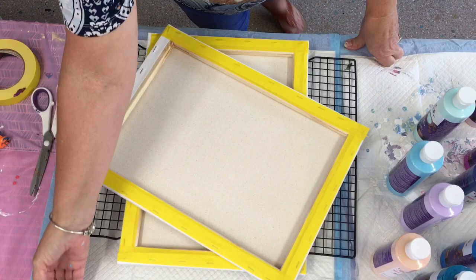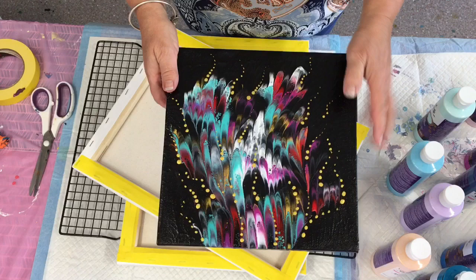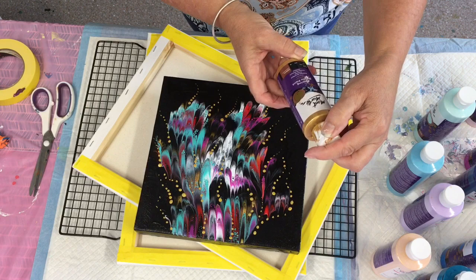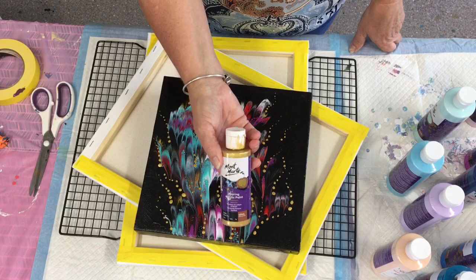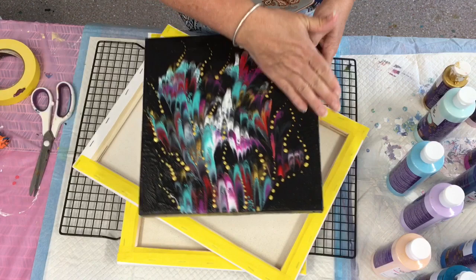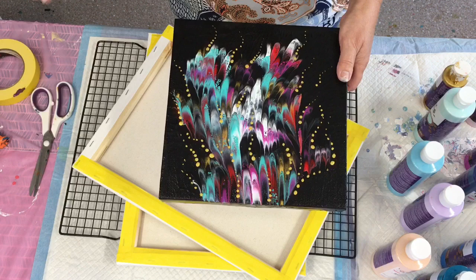This is one I just completed — a pretty simple little dip on a negative space. After it was dry, I embellished it with the Montmartre gold. I absolutely love this gold. I've done another video showing how I embellished, and this one has just had one coat of clear varnish — I used a little bit of Mod Podge gloss luster.